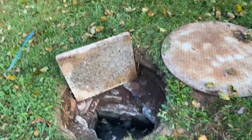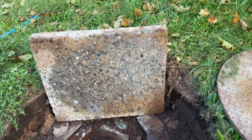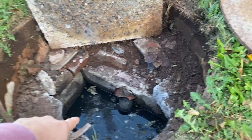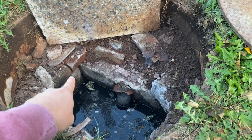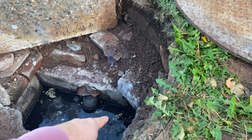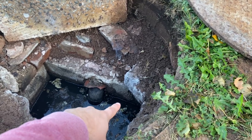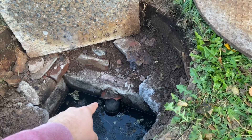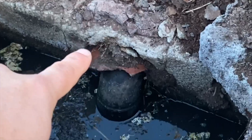The very first thing that we see when we pop open tank one is we have quite a large square lid and a bunch of bricks underneath our concrete ceiling. We can see over here that's one seam and the other seam, so we know that this is cinderblock. You can see that we've got soil coming in through the seams and right where the outlet line is.